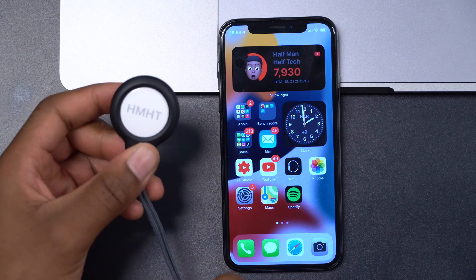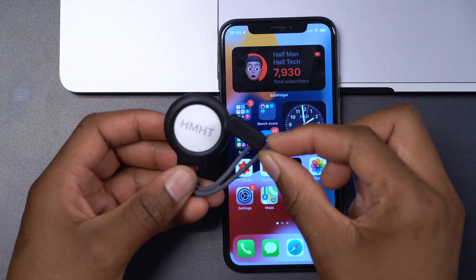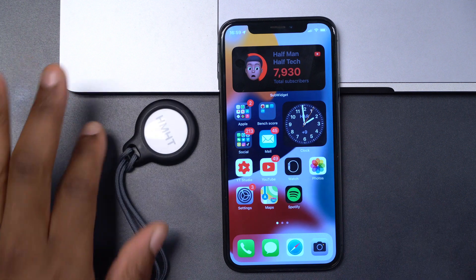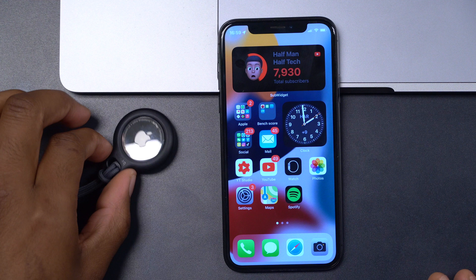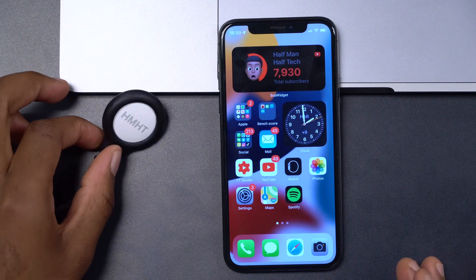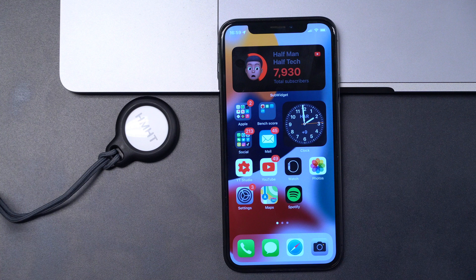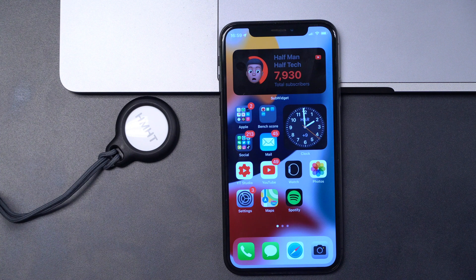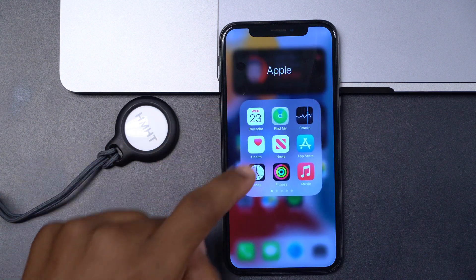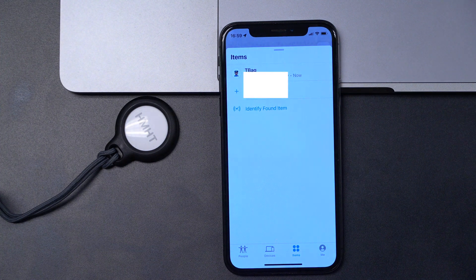This is just my AirTag that you're seeing here, in a Belkin AirTag holder. In order to see the existing build number or firmware version on your AirTag, you can open up your Find My application and go to where it says Items on the bottom of your iPhone.